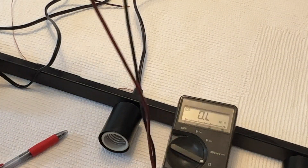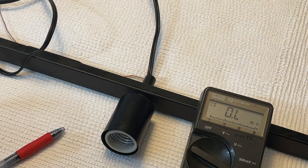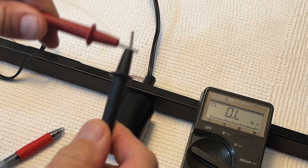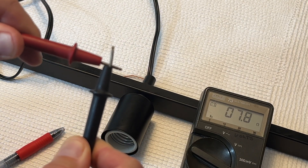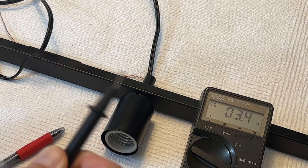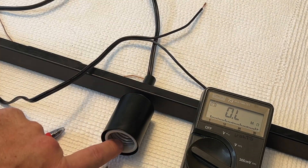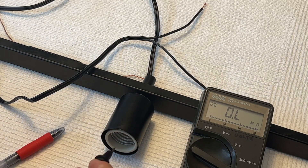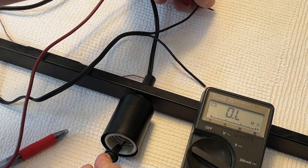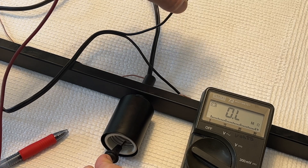With the multimeter switched to ohms, it's currently reading infinite resistance — it says 0.L, which basically means infinite resistance, meaning there's no connection between the two probes. If I touch them together, it goes to near zero ohms — you can see there is a connection, around 2.2 ohms. So I'm going to figure out which of these two wires is attached to the threads. I'll put one probe on the threads and one on the first wire. Nope — no change on the meter, so it's not that one.